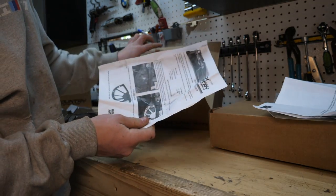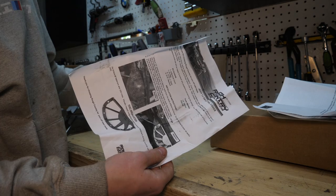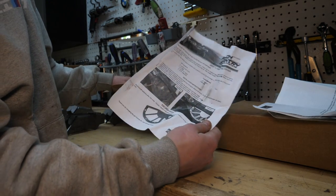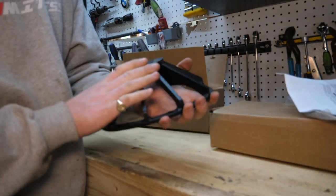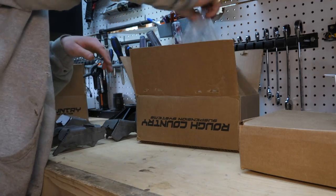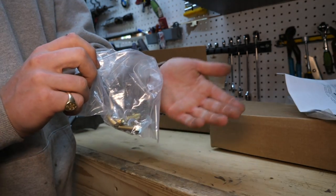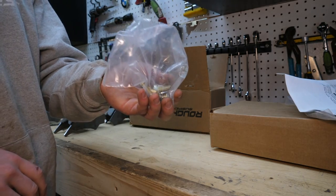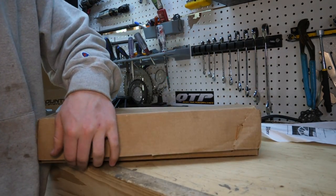Oh, this is actually our diff guard. You can purchase this separately from the truss and gusset kit. This is the Rough Country Dana 30 diff cover. It's a nice piece of armor - looks like all quarter inch steel, very strong. They also include extended hardware for that diff cover, so you're not just reusing the stock ones and putting in a fastener that's too short. We do have extended bolts.